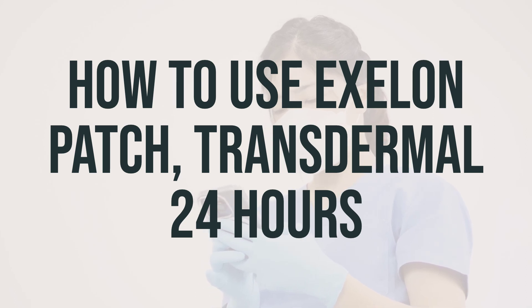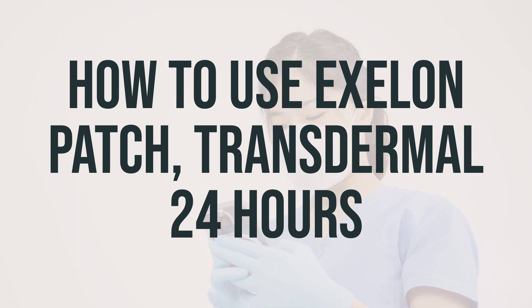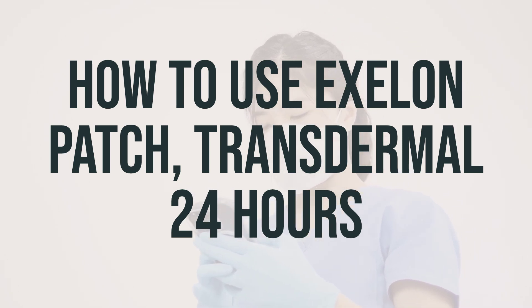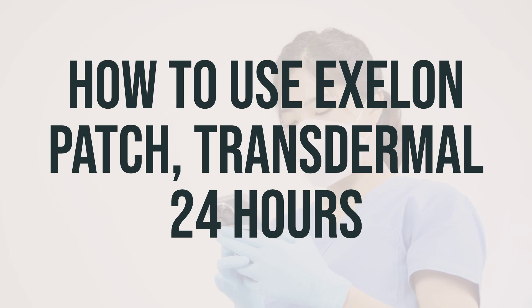If the patch falls off before it is due to be changed, apply a new patch right away and replace it at the regularly scheduled time the next day. Do not try to reapply the old patch or use tape to keep a loose patch from falling off. Make sure to wash your hands with soap and water after each application, and if the medication comes into contact with your eyes, rinse them right away with water.